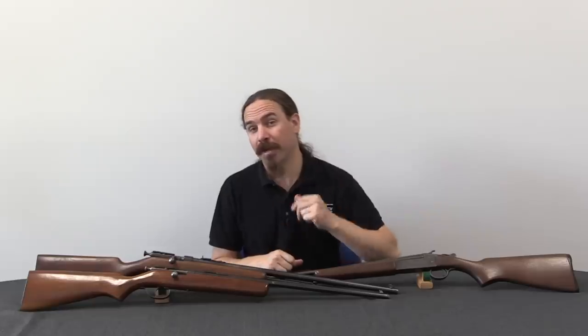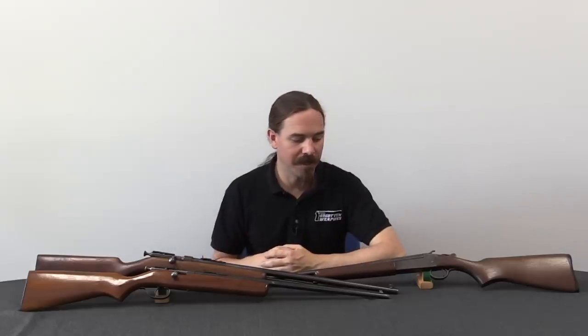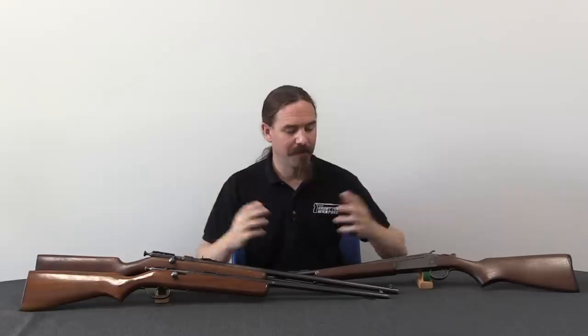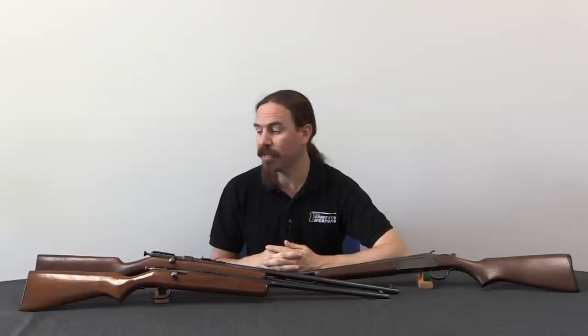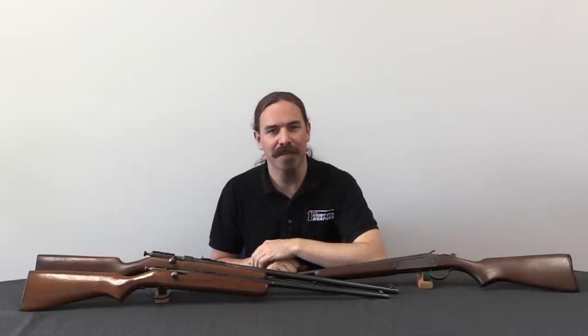Ultimately Cooey is a brand that may not be well known anywhere outside of Canada, but within Canada it is absolutely a household name. There are Cooeys all over the length and breadth of Canada, and they've been responsible for the demise of all manner of game, from the .22 single shots up to the break-action shotguns. This is a gun definitely worthy of the name Forgotten Weapons — as long as you're outside Canada — despite not being the sort of thing we normally cover. Hopefully you guys enjoyed the video and got a kick out of something a little bit different. Thanks for watching.